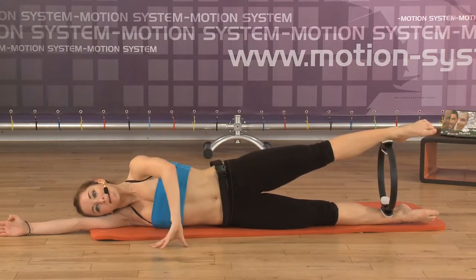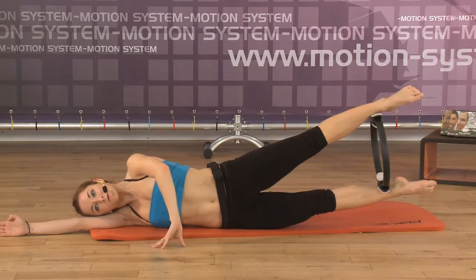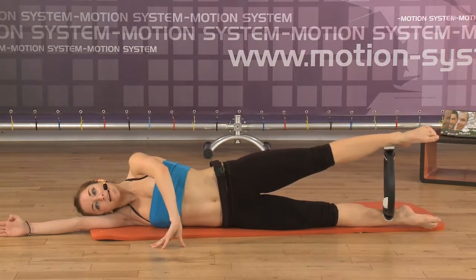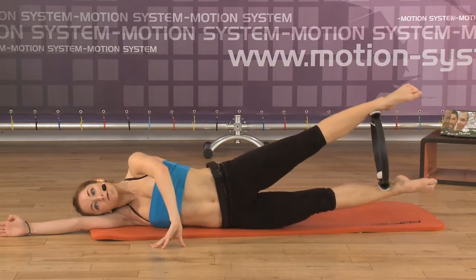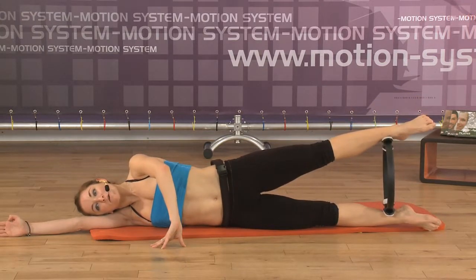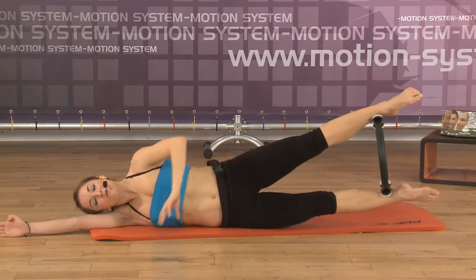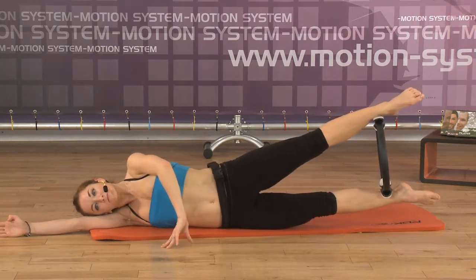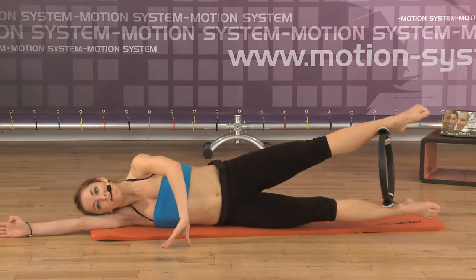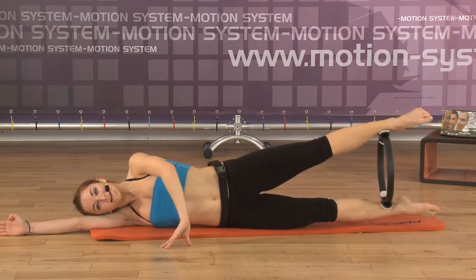Now inhale, lengthening the legs, and lift your legs off the ground. Inhale, and exhale down. Very good. Inhale, lift your legs off the ground, stretching the legs over. And exhale. Don't forget not to stretch only the feet, but to stretch the hips and all the legs. Try to lengthen the legs and exhale down. Pay attention not to roll to the back as you're lifting the legs. Inhale, lift the legs and lengthen them. Exhale down.